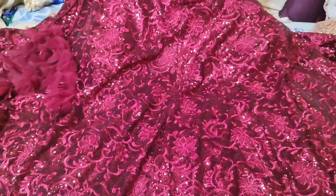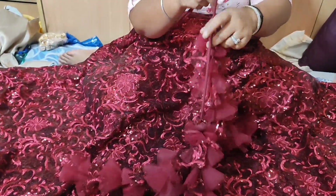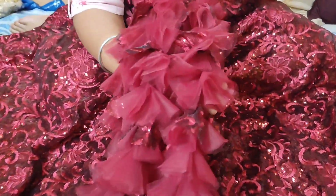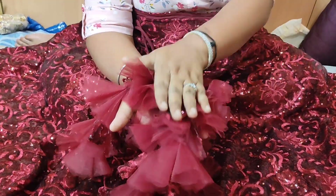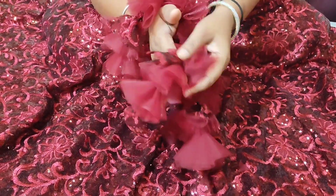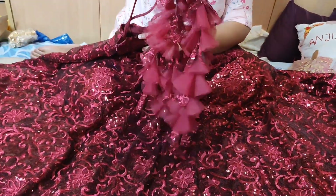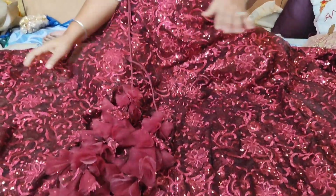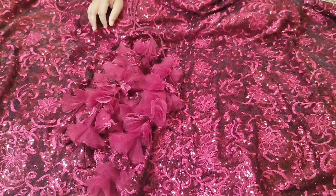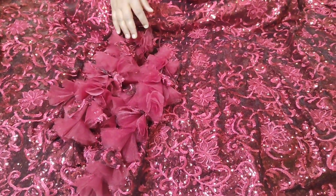It is very beautiful and lightweight. It is totally handmade. Now I will show you the parts of the lehenga.